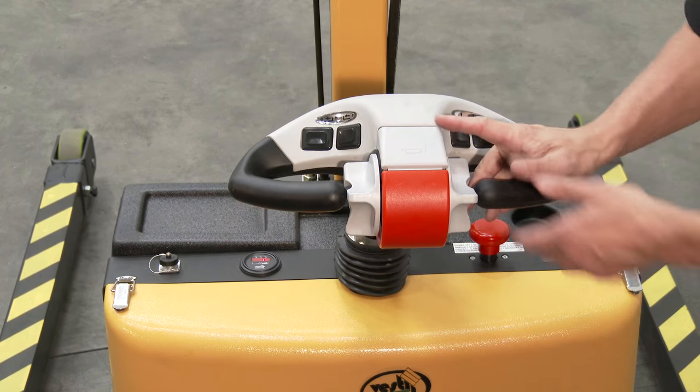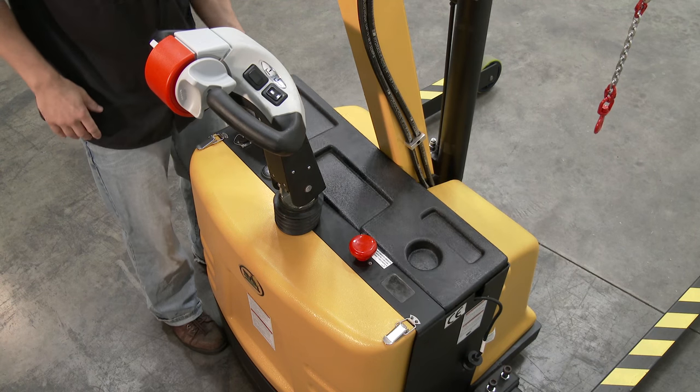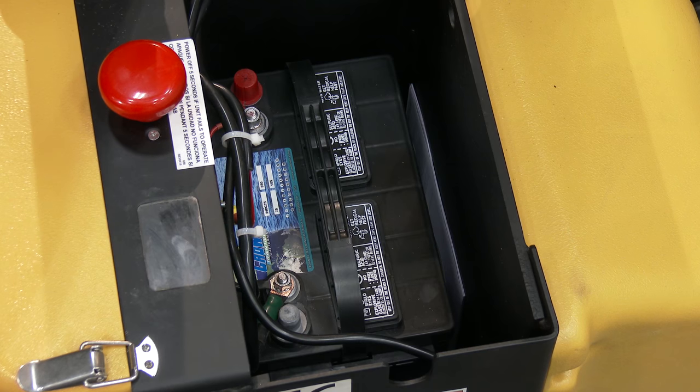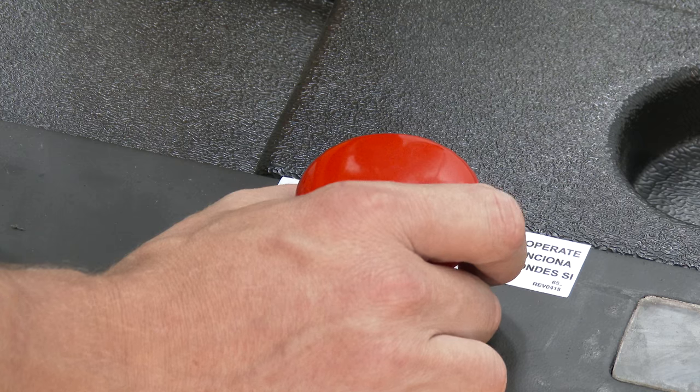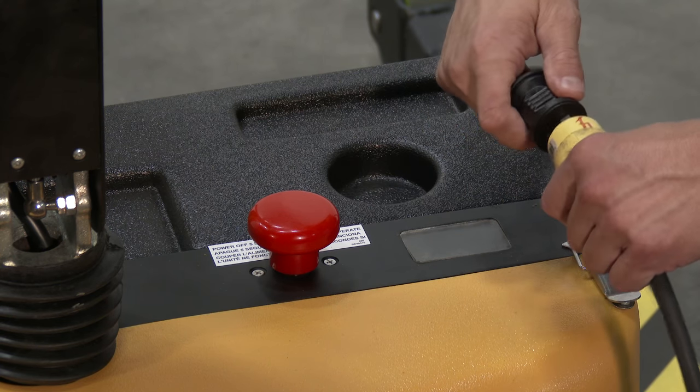A button for activating the horn is located on the top side of the control handle. Battery and battery charger operation: The batteries and the battery charger are located inside the housing. To charge the batteries, press the red on and off switch to turn off the power supply before connecting the battery charger to the local power supply.